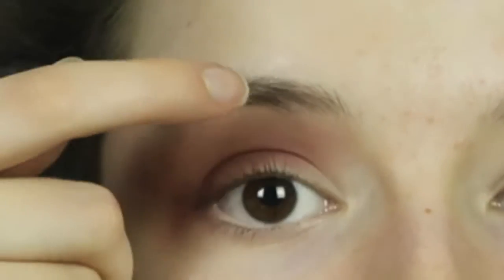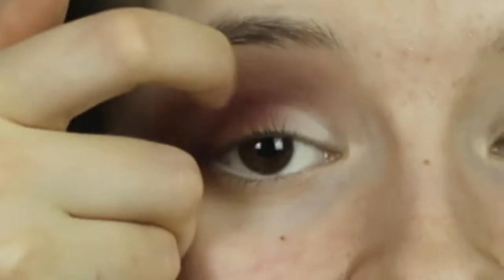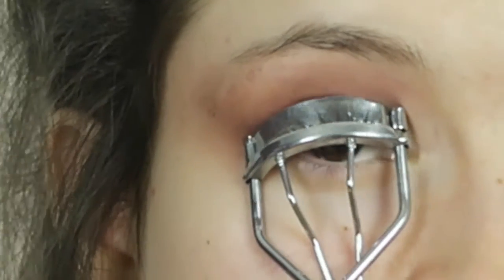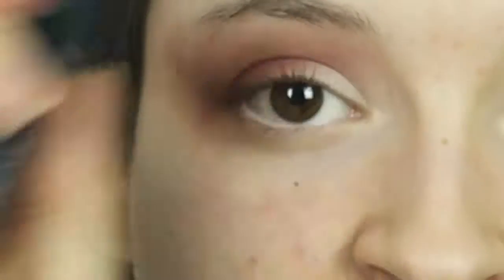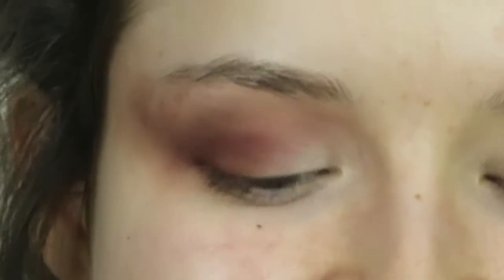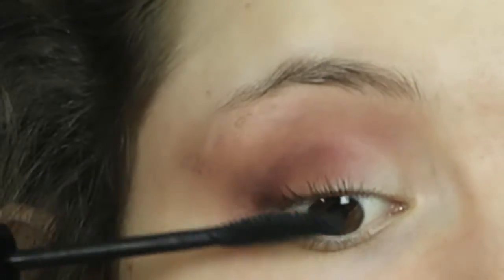Finally I'm going to take the white shade and use my finger to put it on the inner corner going on to the inner lid. Then I'm going over to the Urban Decay palette to take the shade Blow, which is the really highlight shade — I actually really want them to release this as a single eyeshadow because it's my go-to shimmer for the inner corner. I'll just place that over where I put the white. That's the eyeshadow done, so I'm going to curl my lashes and then apply the Number 7 Exceptional Definition mascara, which I've been using every day since I got it in my advent calendar. There is the finished eye look — oh my god that looks so crazy.